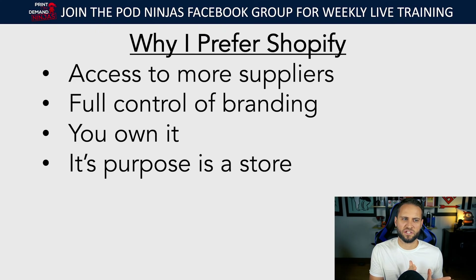Shopify's purpose is a store. A lot of people say they prefer WooCommerce or WordPress. If you know how to use WordPress that's fine, but you won't have access to all the print-on-demand suppliers. If you're a beginner, other platforms are going to be more difficult because you'll need a whole bunch of third-party tools to get things to work — checkout apps, automated email tools. Shopify works out of the box. When you create your account you have a fully working store right away, plus a ton of analytics tools.